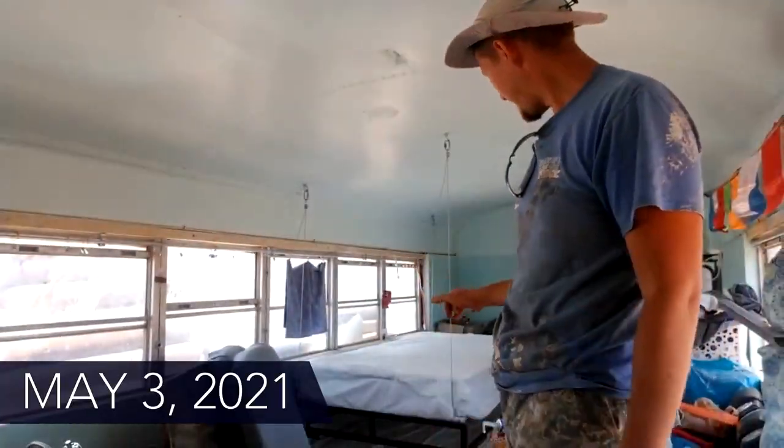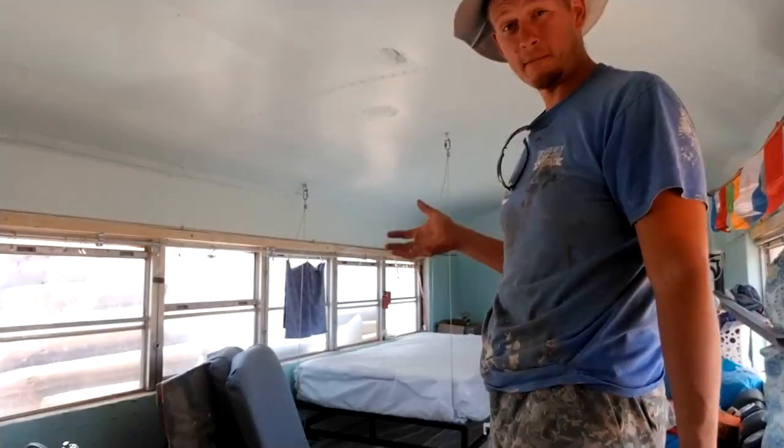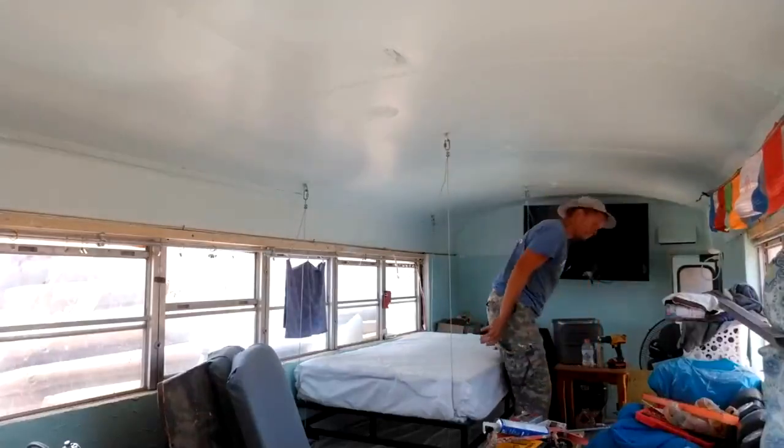All right, we got the hanging bed built. I haven't sat on it yet, so we're going to do that and I figured I'd film so if I bust my ass at least it's funny for somebody. Cables are on through the roof — we'll see.